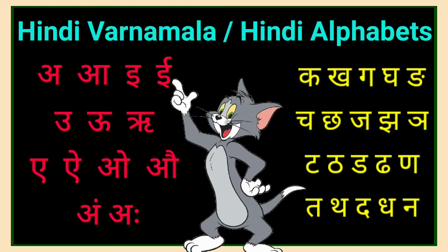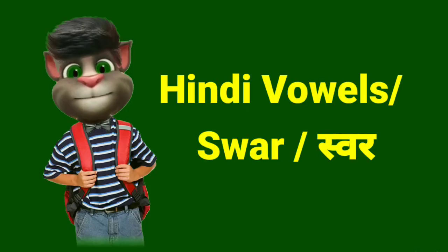Varanamala, or Hindi alphabets — that is Swar and Vyanjan. Let's begin. First we will learn vowels, that is Swar.